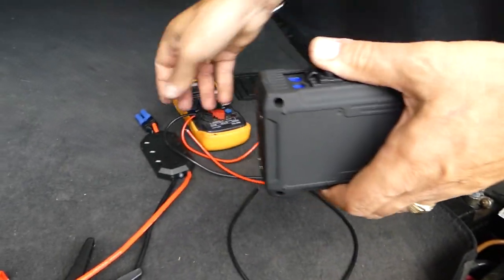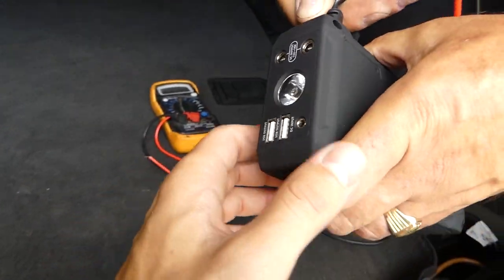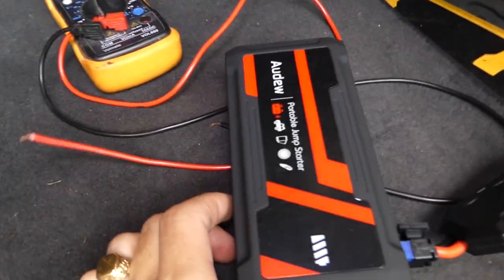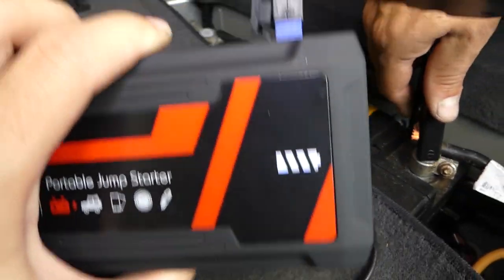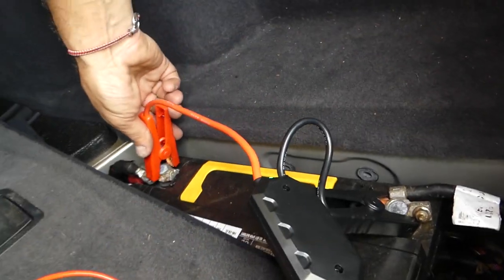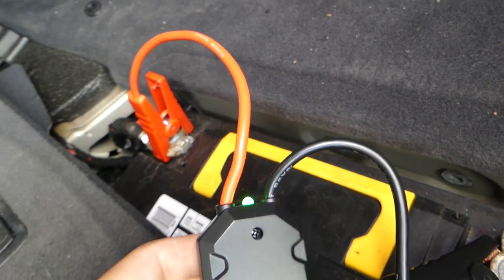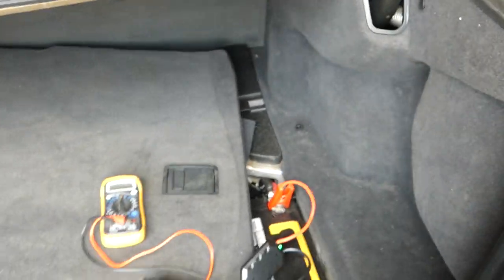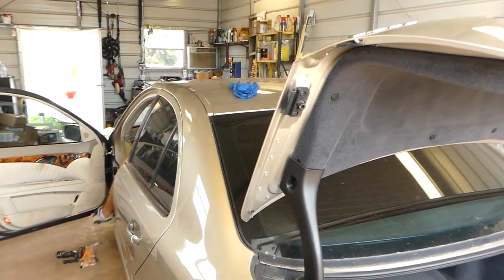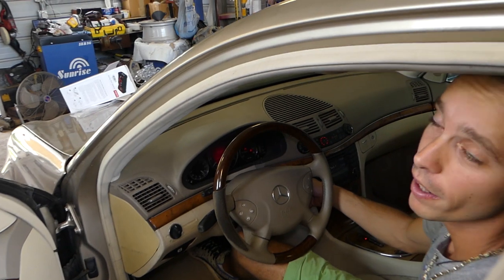Once you connect the wires, you'll see a green light flashing — that's a good sign. The jump starter is full. Connect negative to negative, positive to positive, and this light will turn solid green. Now you're ready to go ahead and start the vehicle.